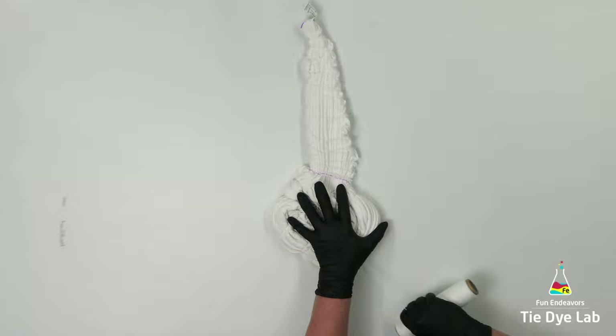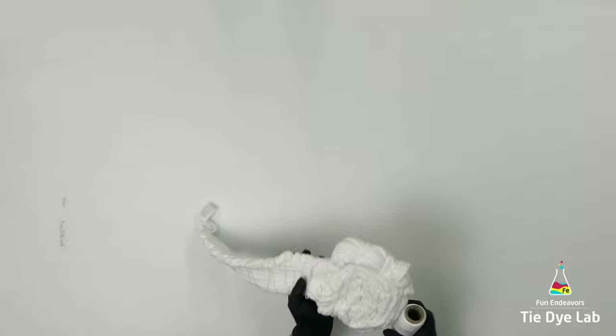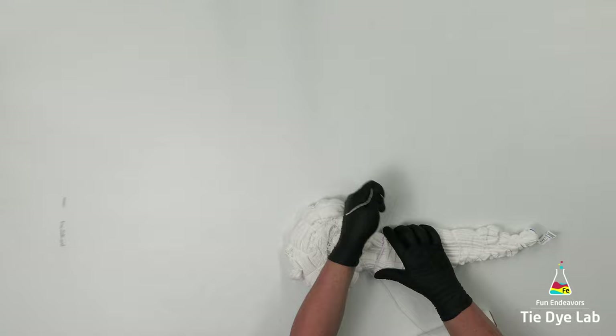The nice thing about kite string is it won't leave the white lines that sinew does, but you can pull it pretty tight. It'll stretch just a little bit — just make sure you don't pull so hard that you break your kite string. I have a link down below in the description for the kite string that I like to use. I purchased mine from Ace Hardware.